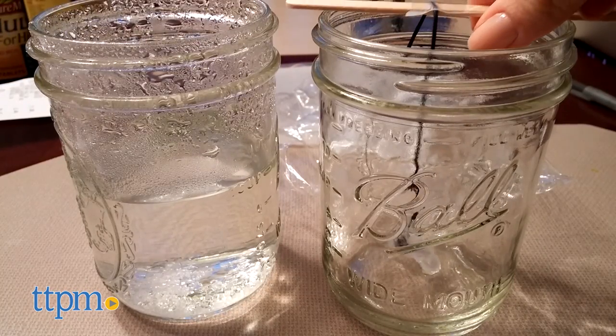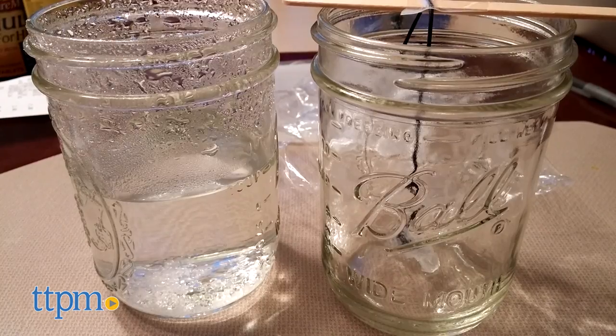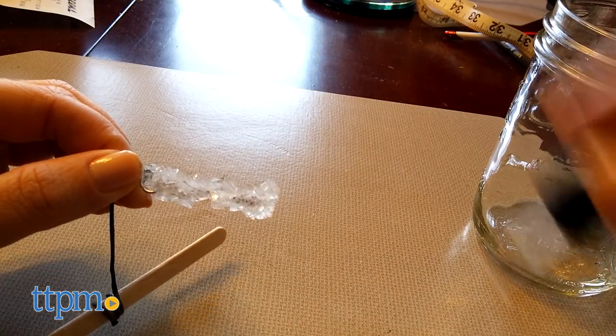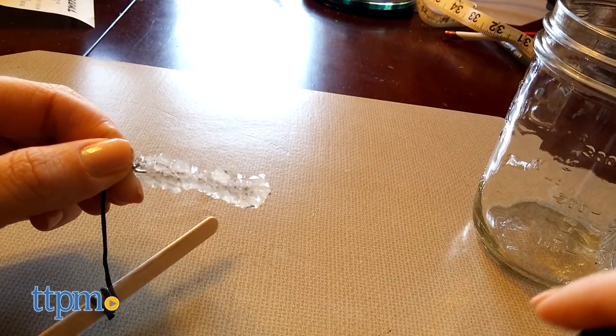Once the crystals have grown and are dry, you've got to glaze the crystals, let them dry again, and then attach the crystals to whatever piece of jewelry you're making — from necklace cord to earrings to a ring. You can even decorate the crystals with glitter.